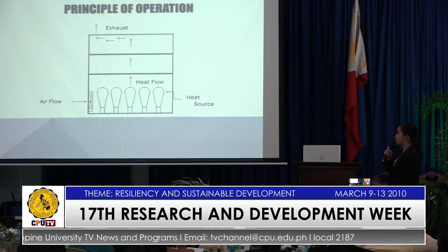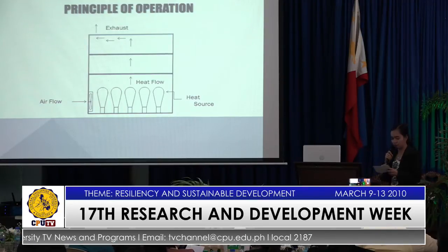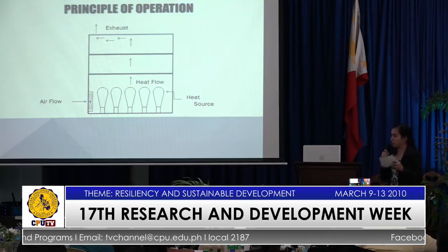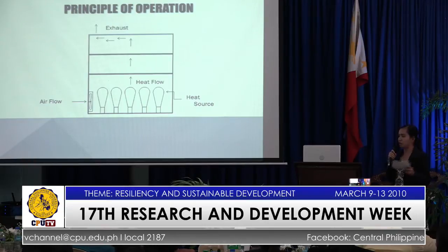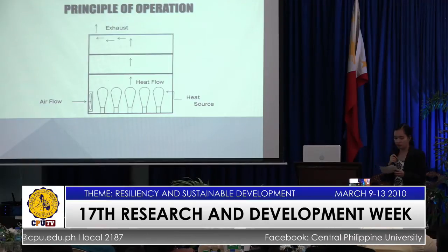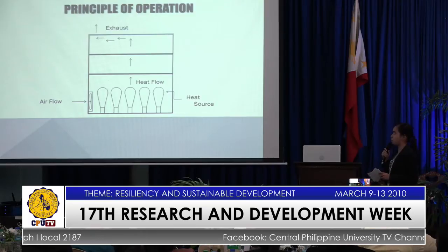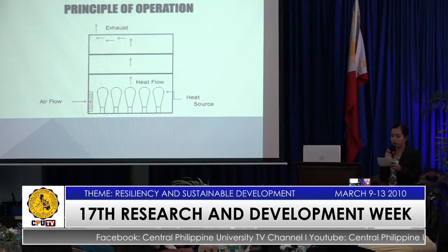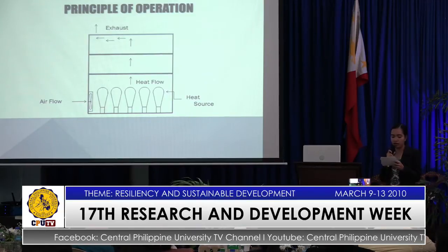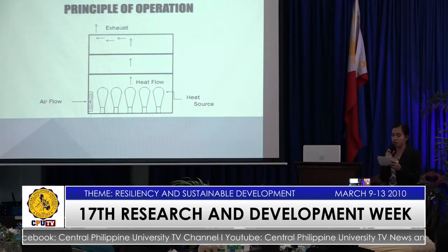This figure shows the principle of operation of the machine. The operation starts as the fan and the source of heat are plugged in. The samples are sliced into uniform thickness, and first, the appropriate temperature is set through the temperature controller, and preheating of the dehydrator is done until the desired temperature is reached.